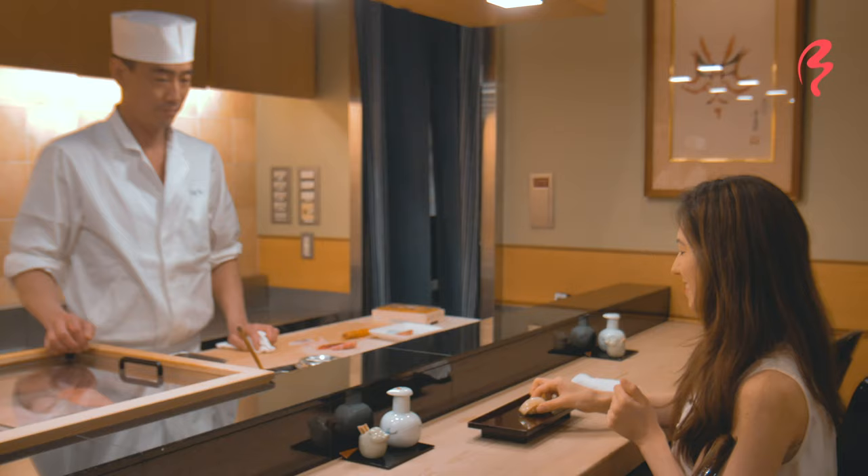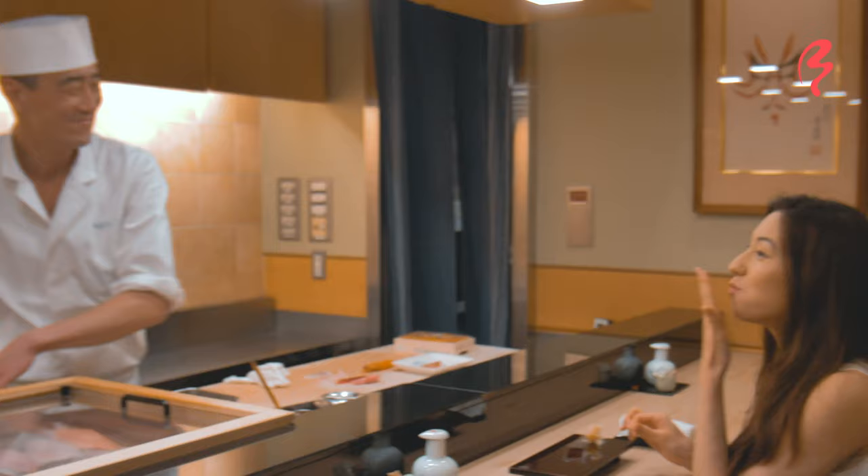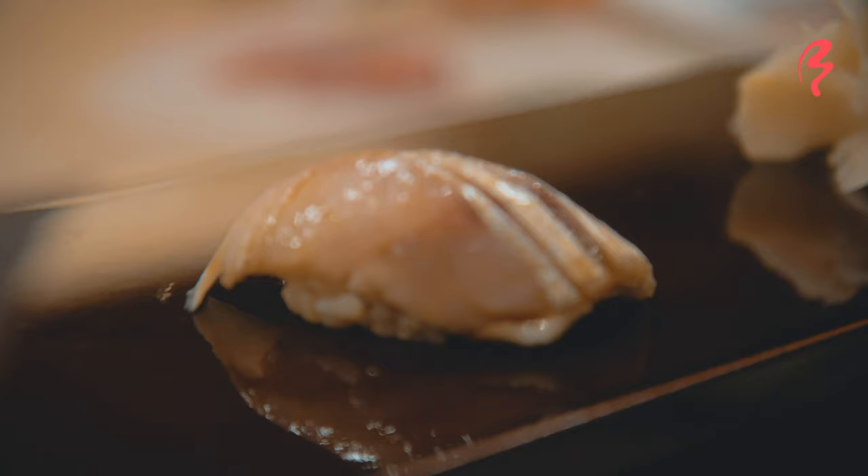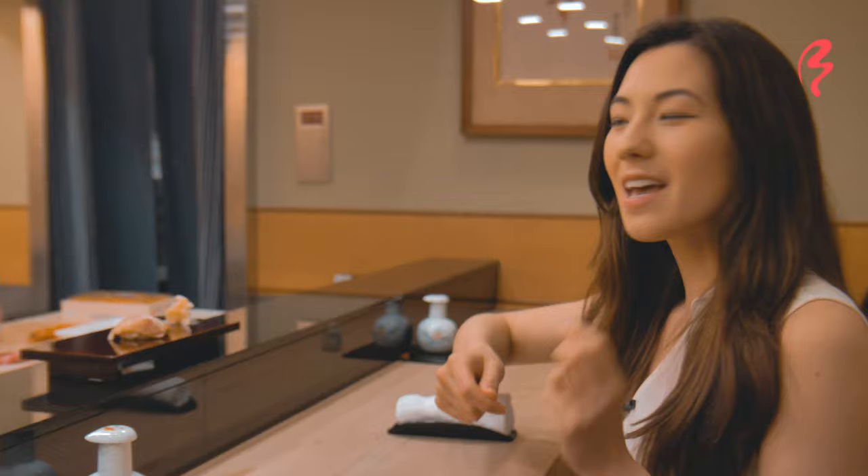Itadakimasu. It's really, really good. So this is a smaller — I believe it's a red snapper fish, but a smaller version of that. And it's been flavored with a little bit of Japanese yuzu, also known as Japanese citrus, and vinegar. So this tastes very unique as well.